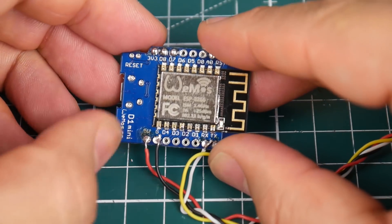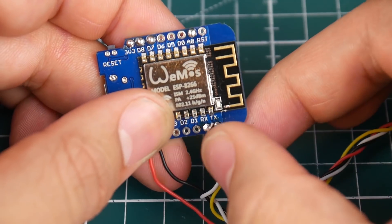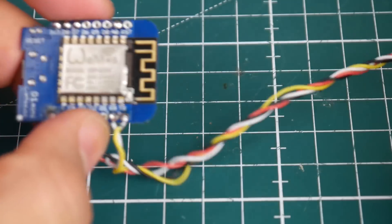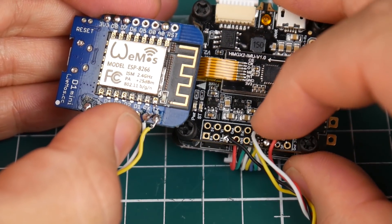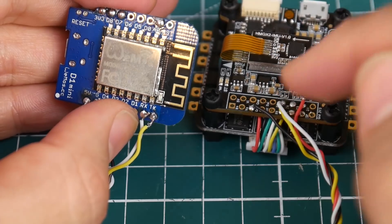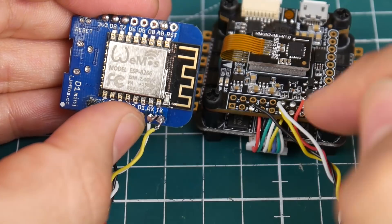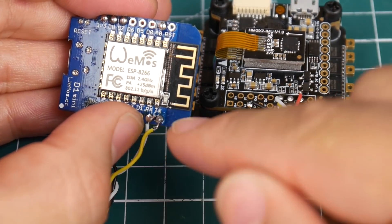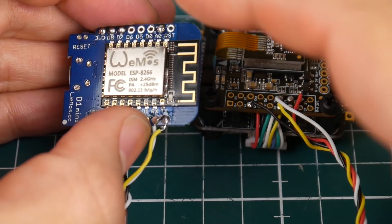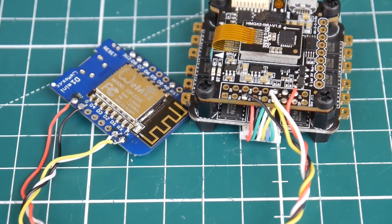Let's confirm the wiring: 5V is connected, ground is connected. On the module we have RX and TX. On the flight controller, the white wire is TX4, so it goes to the RX on the module. The yellow wire is RX4, so it goes to TX on the module. That's it — the hardware setup is basically done.